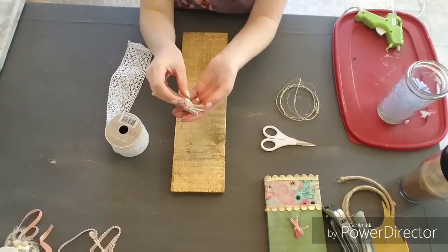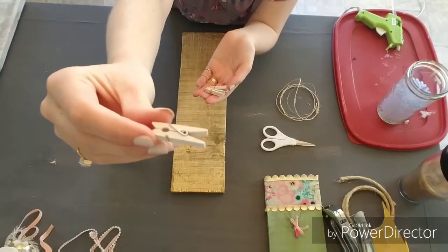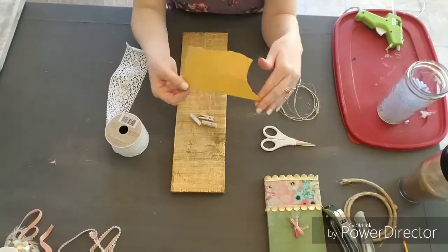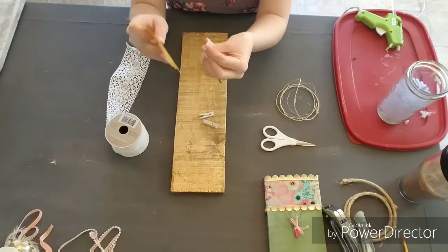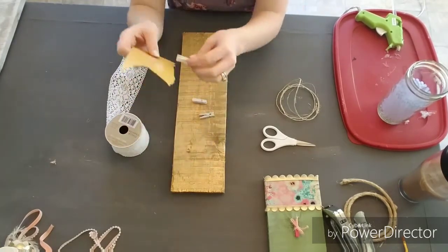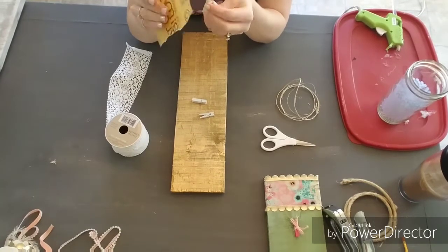Next up we're making our boho memo board. I painted my clips white and I'm going to sand these down just to give it more of a relaxed look. I do try to show you what they look like sanded down, but I'm not sure the camera picks it up that well — you're basically just going to sand down the very outside edges.